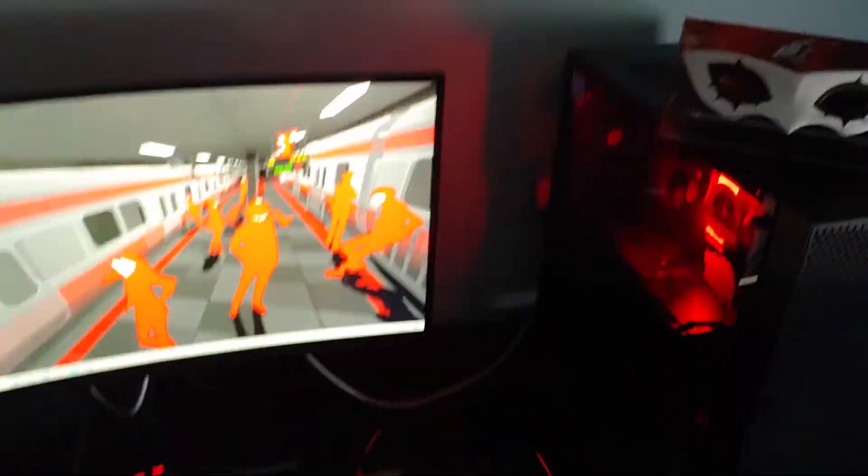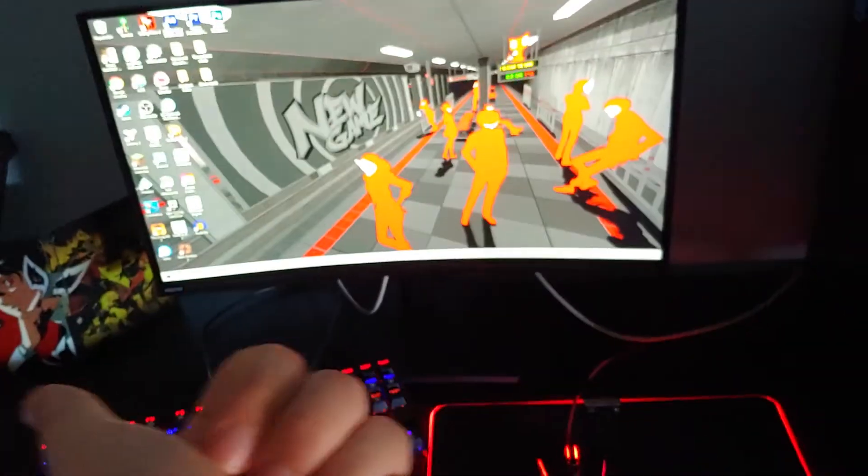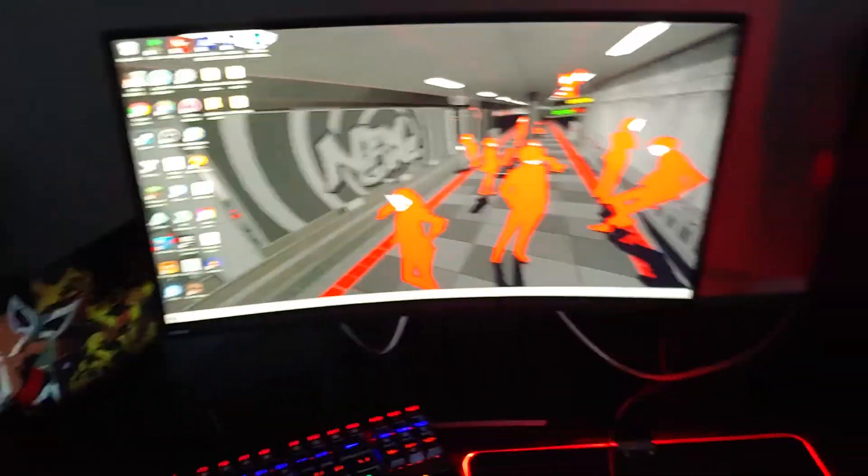Yeah, that's basically the setup. I hope you guys liked it — I really like it. If you guys did like it, make sure to leave a like, subscribe, and turn on the notification bell so you don't miss a video. I will be getting back to Final Fantasy XV soon, don't worry. I'll see you guys next time. Bye.